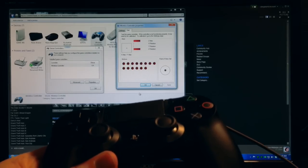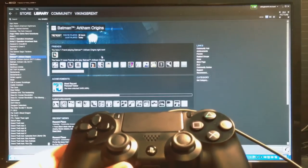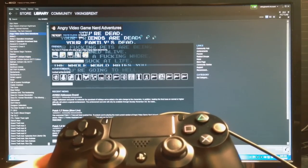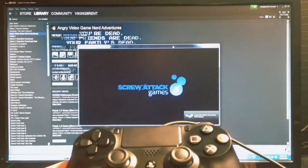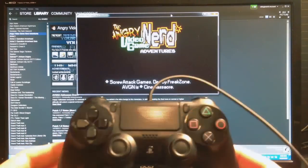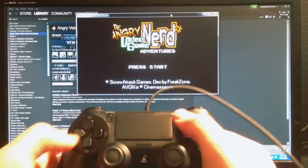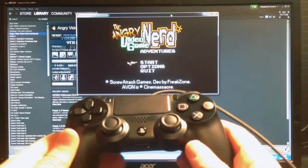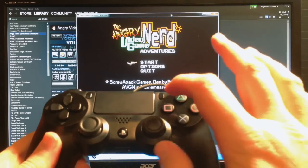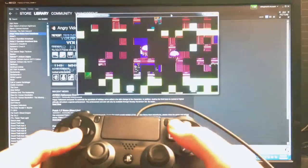Unfortunately that's not the end of the story. I tried to play Batman Arkham Origins and it just didn't happen — it didn't even recognize the controller was hooked up. So I tried something simpler: Angry Video Game Nerd Adventures. The default mapping for the PlayStation 4 controller isn't great though. You'd think Options or Share would be your Start button, but it's actually L2. And button one is Square rather than X, so those are kind of reversed.